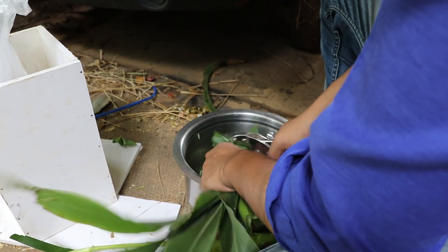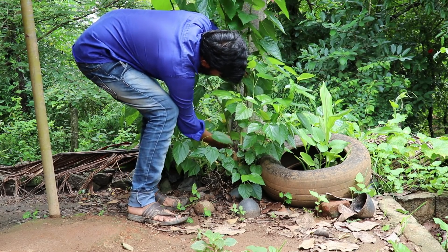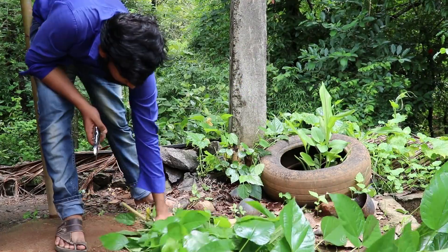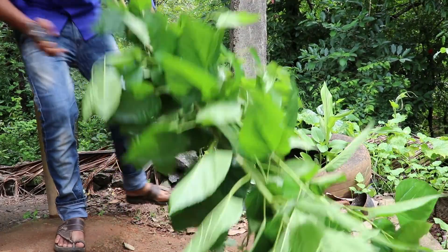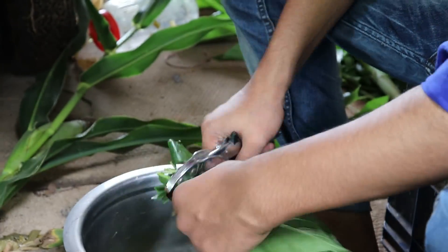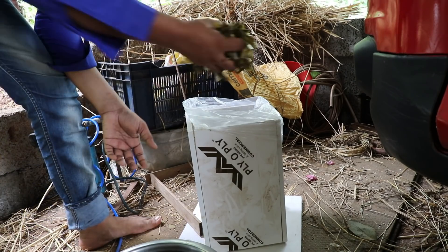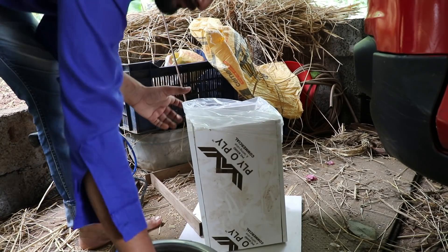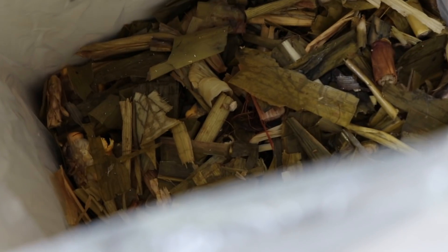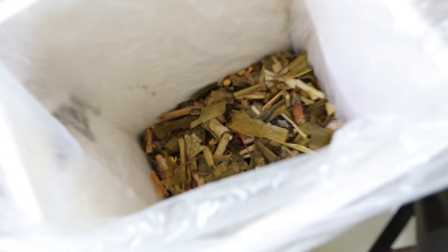Then we put in a mix and we put in silage. We put in the pot and put the potter mace on top of the potter. Now, let's mix it in the cover. Let's finish it in the cover. If we don't have any inoculant, we can't do anything. Now, let's go.